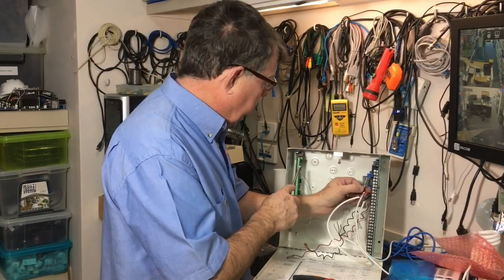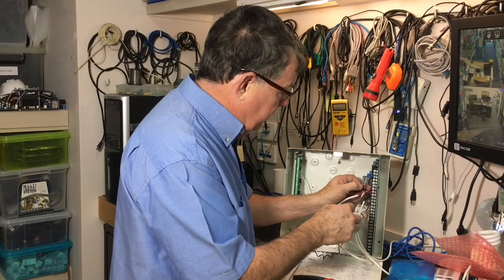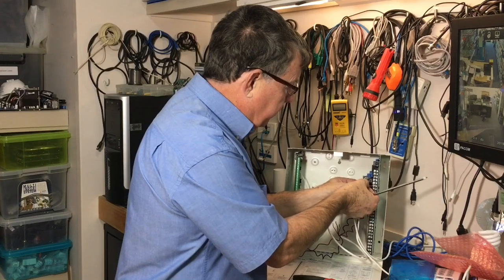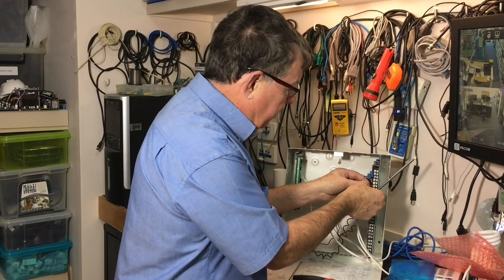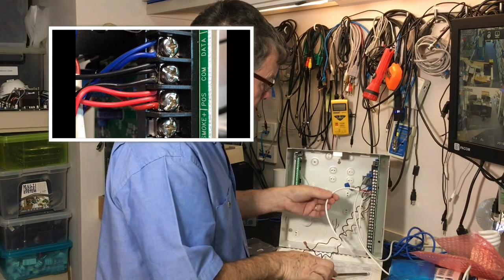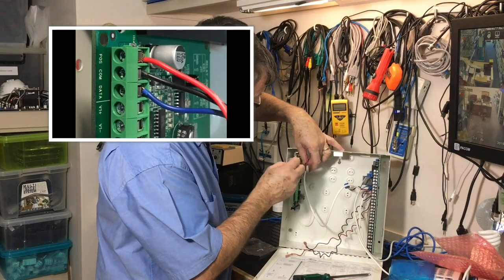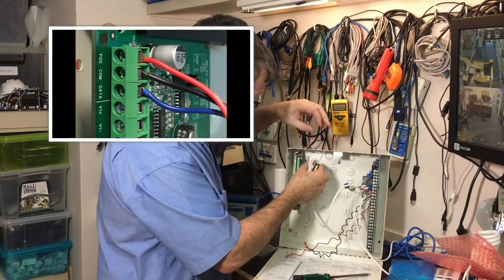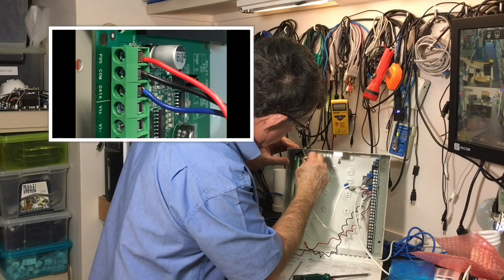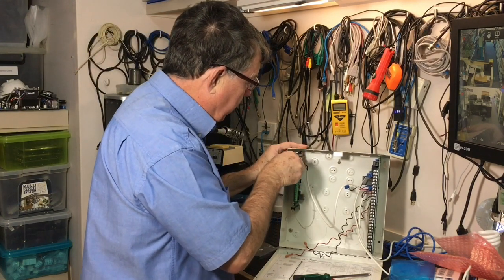Now you're ready to wire the unit up. The three wires connect to the keypad terminals on your panel. Connect the red wire into the positive, the black wire into the common or negative terminal, and the blue wire into the data terminal for the keypad. If you've got more than one keypad, you might have multiple wires on those terminals. The other end of this cable goes across to the CONNAV and connects to the corresponding terminals — data for the blue wire, common for the black, and positive for the red. Make sure you don't have stray wire strands that could short out or cause the unit not to work.